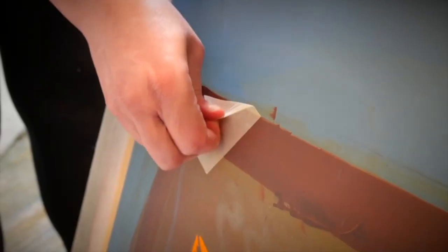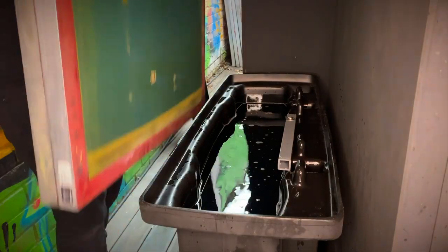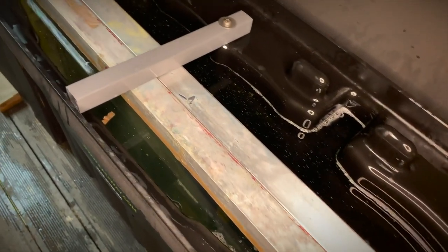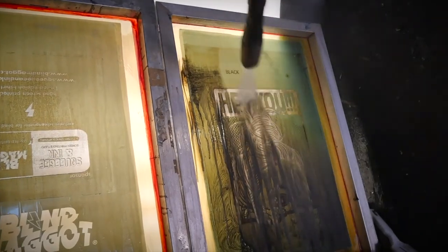These are the steps we do: we take the screen off the press, quickly take the tape off, scrape off the excess ink, and then get it outside. The people who make our dip tank — where screens soak in a solution — actually say it's an emulsion remover, and I've even heard people say you don't need to degrease after it. I don't fully trust the dip tank for plastisol ink, so I take the plastisol ink off with a chemical, rinse it off, and then consider it clean enough to go in the dip tank.